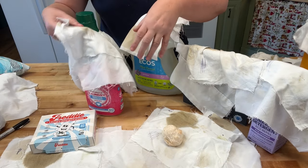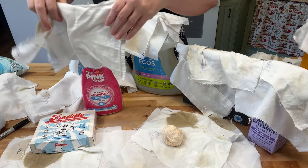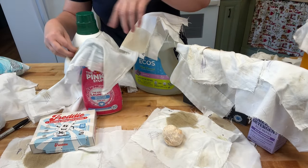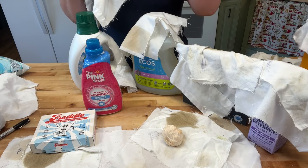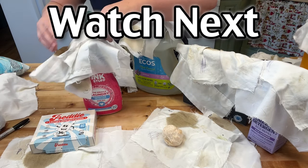I would say the winner is The Pink Stuff — at least it got the most mud and grass out of all of them. So if you're going environmental, The Pink Stuff is the winner. Not really impressed with any of the environmental ones on how well they cleaned.